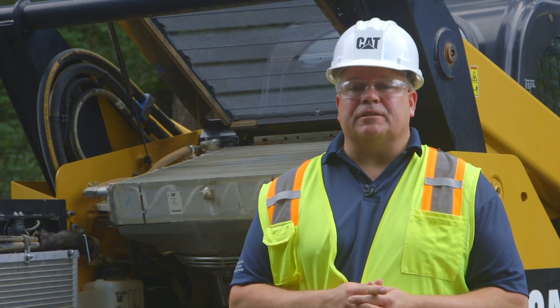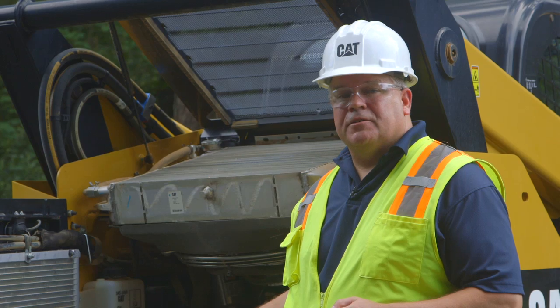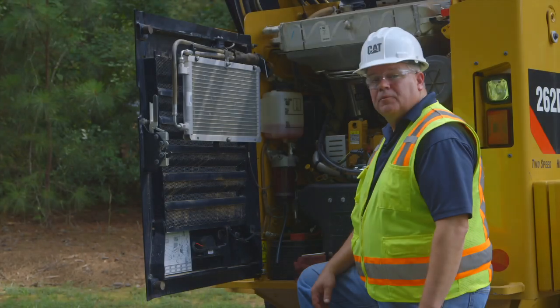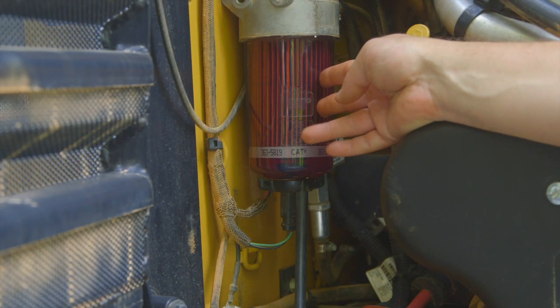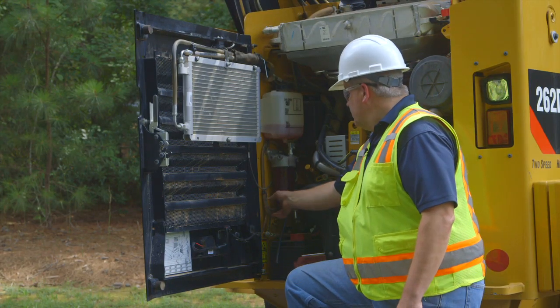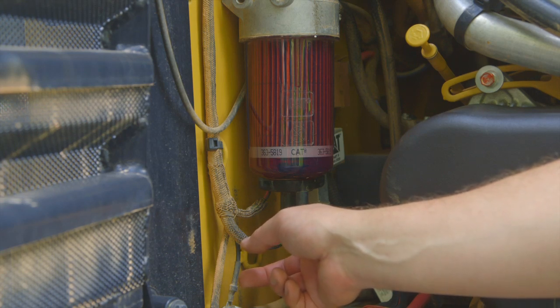Not so with the CAT D-Series machine. With the D-Series, we provide a clear bowl on the fuel water separator housing that allows you to visually inspect for water in your fuel on a daily basis. If you were to miss that on your daily walk around, we include an electronic sensor in the fuel water separator, which will give you an alarm in the cab.